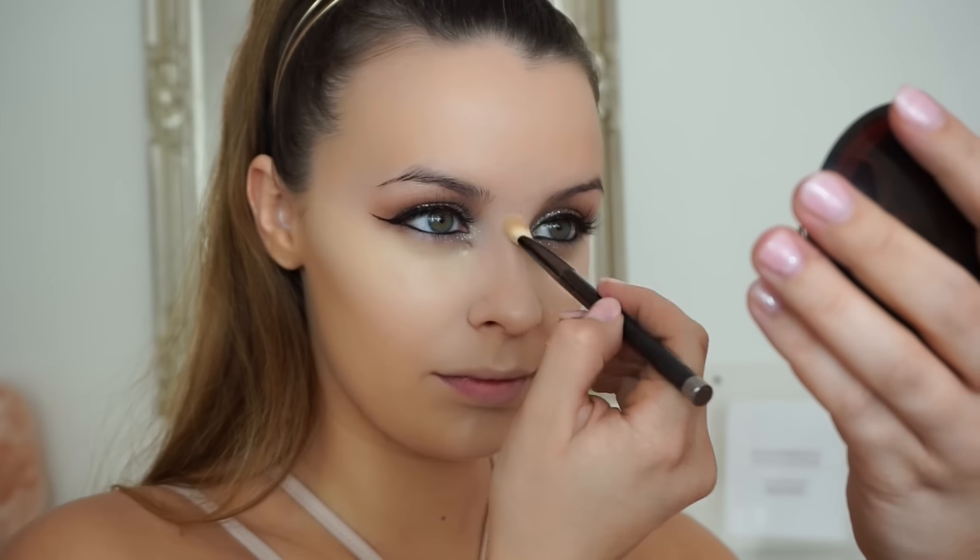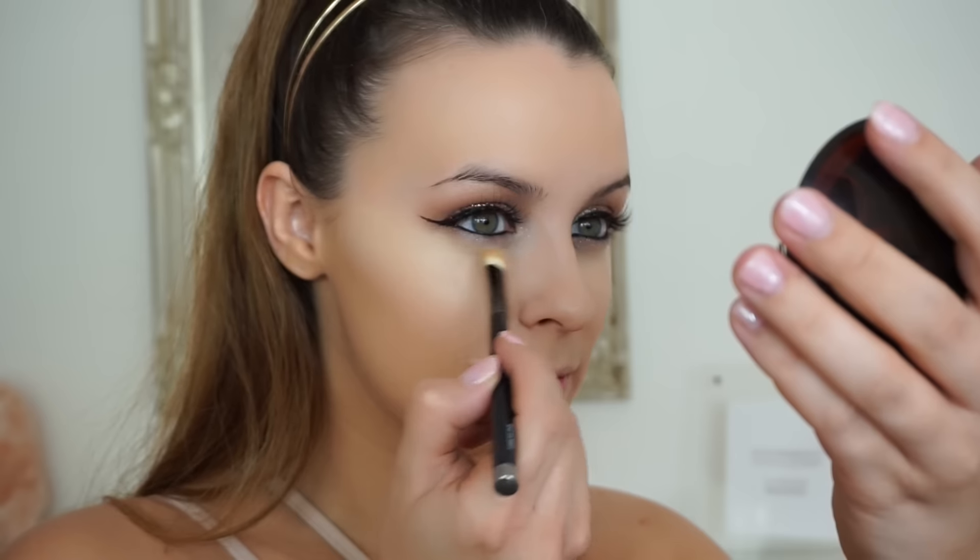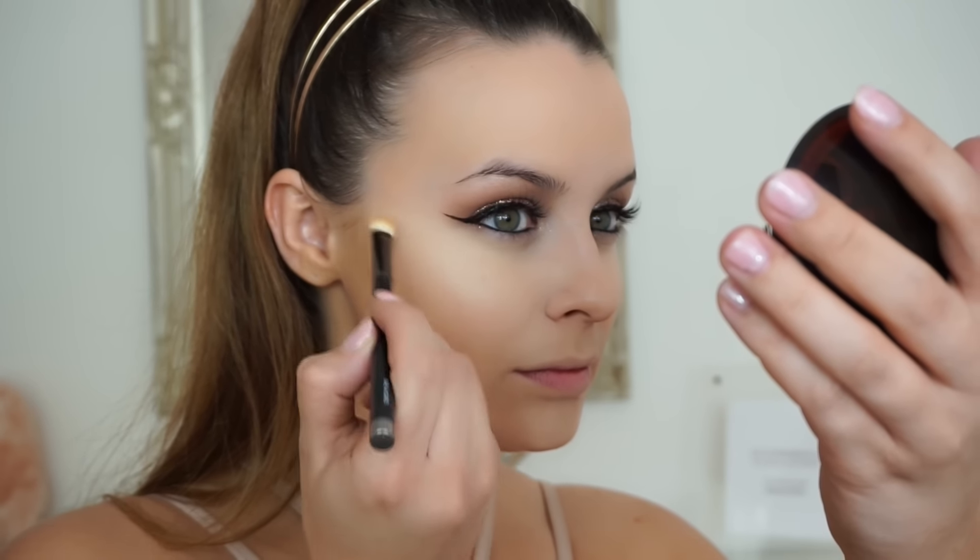I always like to go in with a detail brush just to get right into the corner of my eye, especially when we've got glitter on — we don't want to disturb anything. Now I'm going to bake under my eyes the normal way, applying a really generous amount of powder. I'm using a Clinique one — it's discontinued and really old but I love it, still no reaction so I'm going to keep using it.